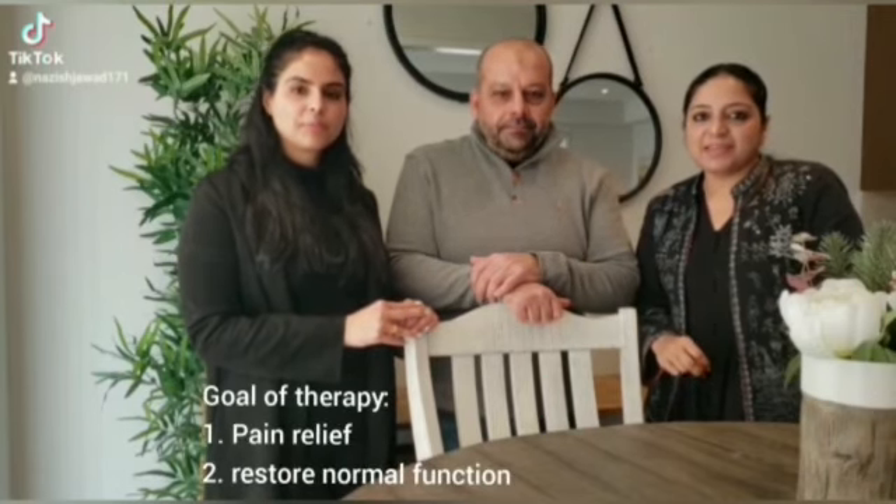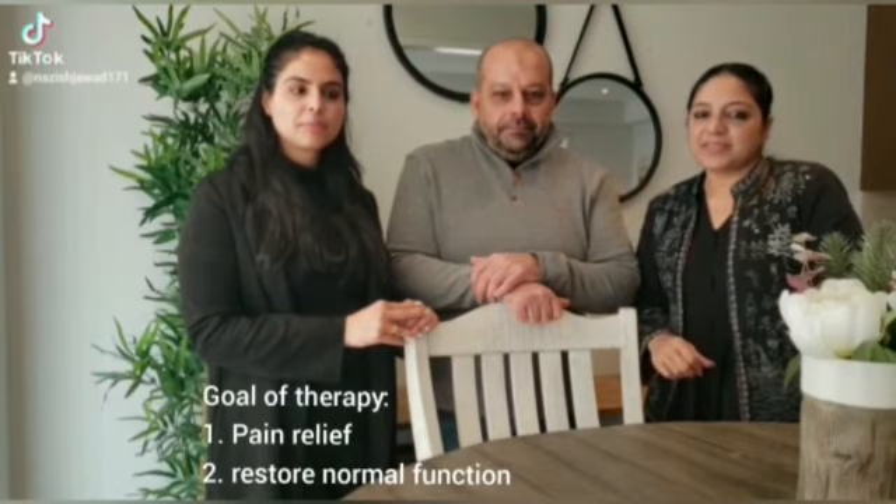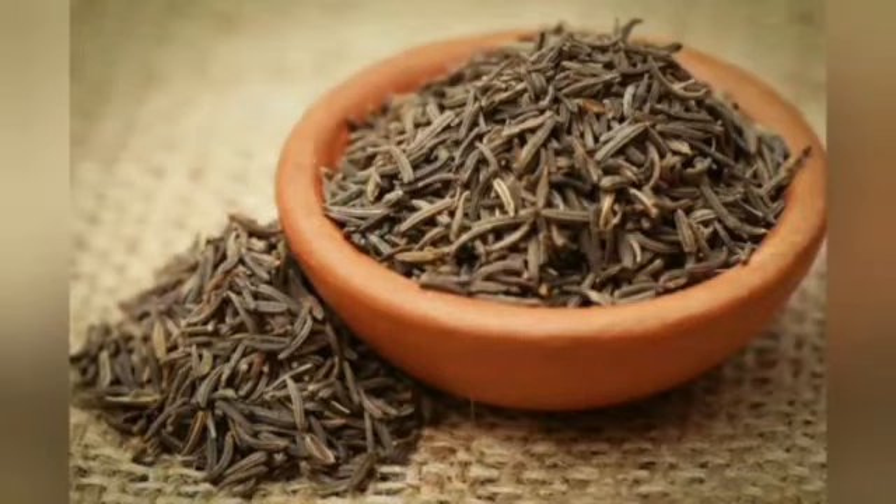Hi all the classmates, I am Nazez Jawad, Hasram brother, Sonia Anand, and we are going to make a video about the pull teeth - for the functional abdominal pain. So let's start. Today we are going to use two things.